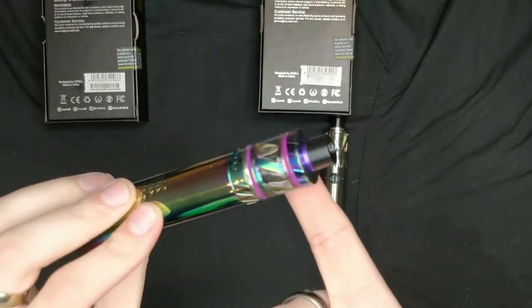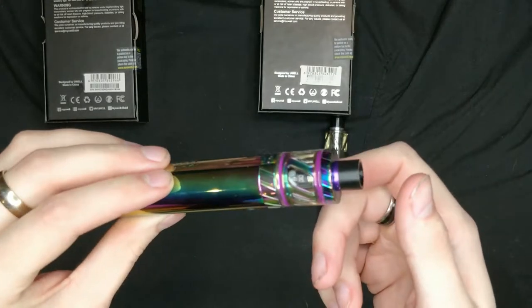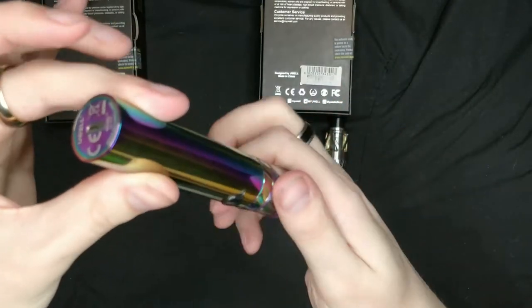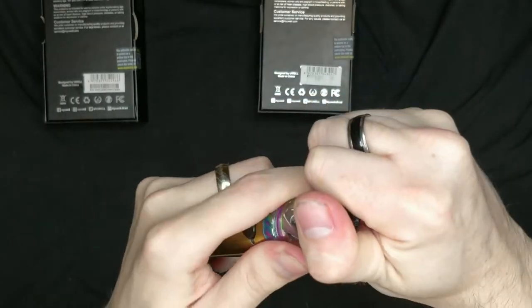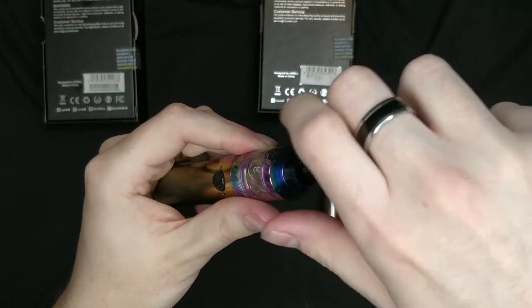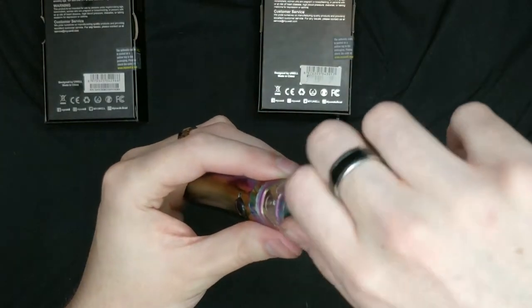Now if we look at the 22, the glass is on the exterior so it's got more of a chance of breaking. Same process to change your atomizer — unscrew it all upside down — but to fill this one all you do is unscrew the top cap and you've got two filling holes there. Dead, dead simple and easy to fill.